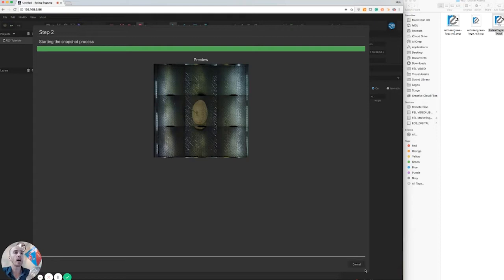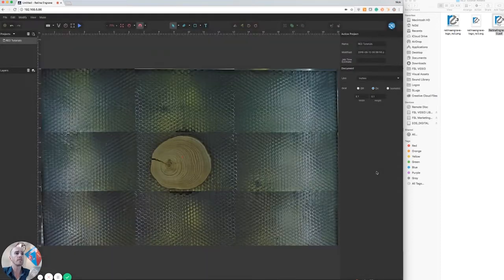The stitching process happens completely in the background — it's nothing you need to do. Once the process is done, you'll see the object inside the laser bed right here on the screen.